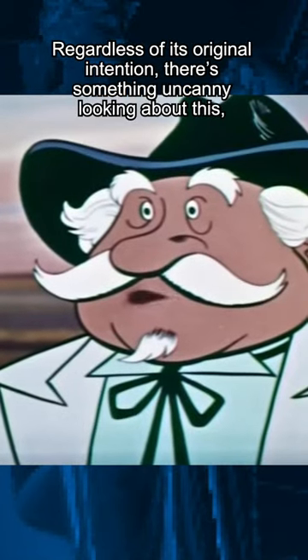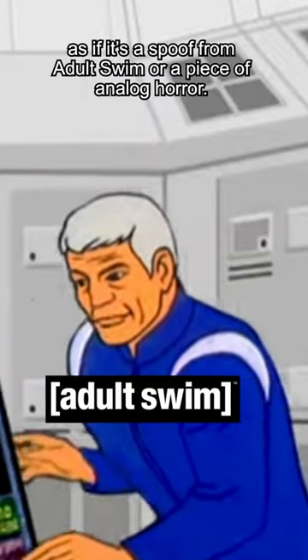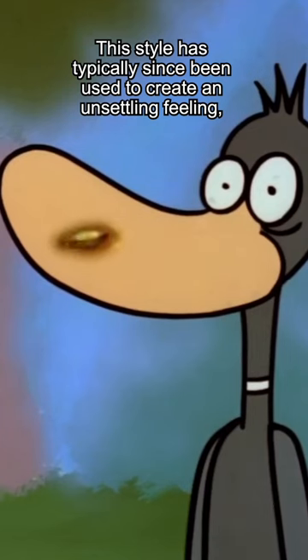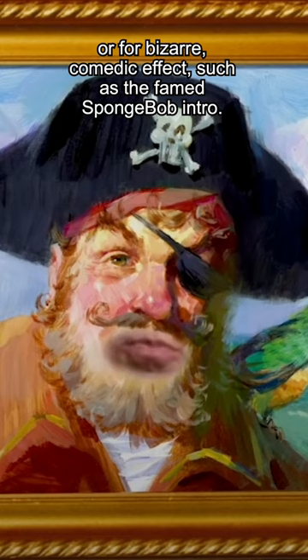Regardless of its original intention, there's something uncanny looking about this, as if it's a spoof from Adult Swim or a piece of analog horror. This style has typically since been used to create an unsettling feeling, or for bizarre comedic effect, such as the famed Spongebob intro.